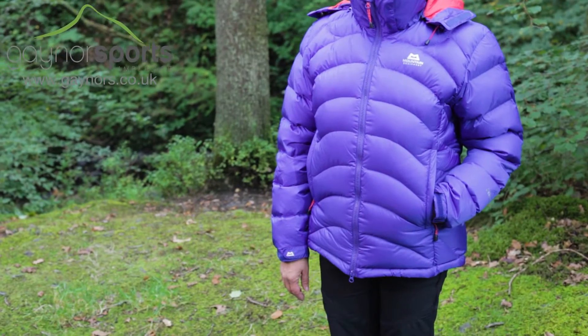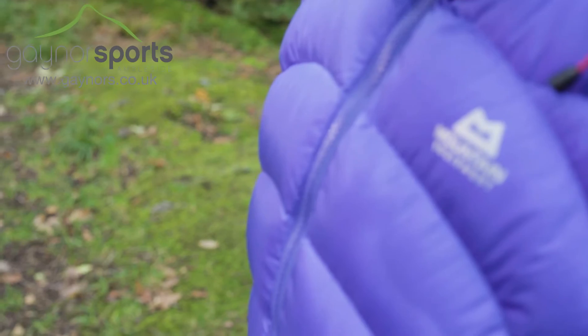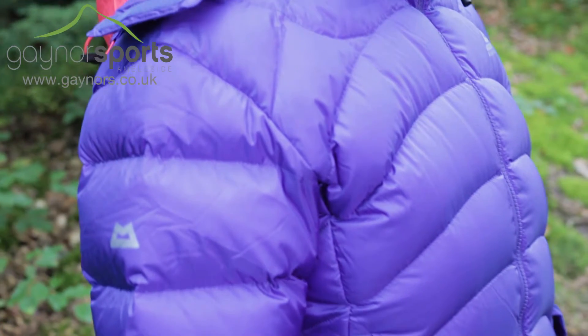The Lightline is one of our most iconic down jackets and offers lightweight warmth for freezing conditions. It's packed full of 700 fill down for incredible insulation and uses a stitch-through construction for an even spread of warmth.